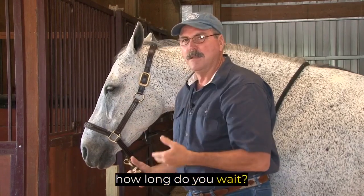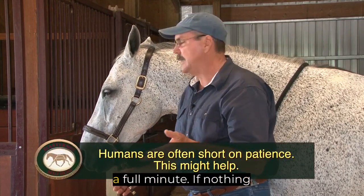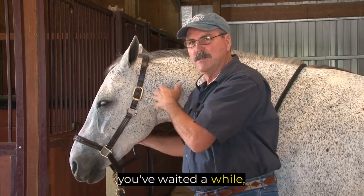Now how long do you wait? It's the same as bladder meridian. It might be five seconds, it might be half a minute, or it might be a full minute. If nothing happens, after you've gotten a response and you've waited a while, just move on.